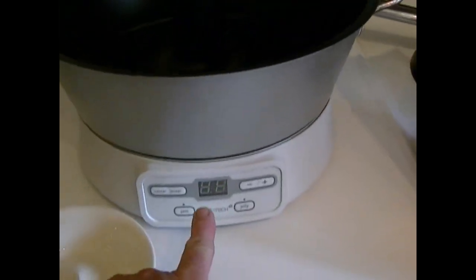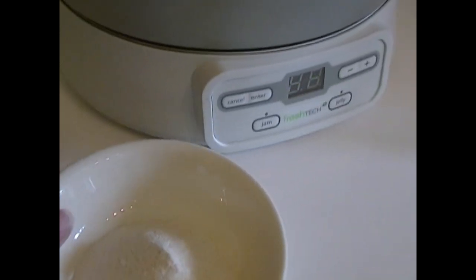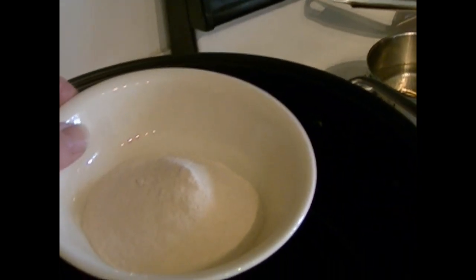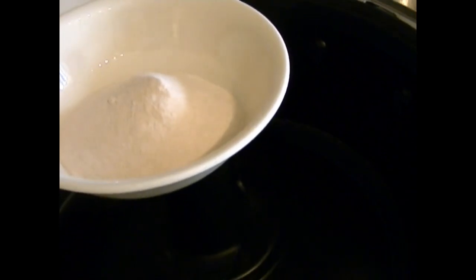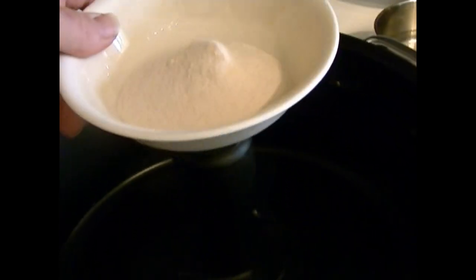I'll show you how the machine is ready — it's flashing down here. Before, it said 'CO,' which just meant it was cooling down. Here I have three tablespoons of pectin. You have to use the classic pectin. I did buy the low-sugar pectin but I called the company because the book didn't say anything about it, and they said you can't use the low-sugar one — it doesn't work yet; they're still developing recipes.